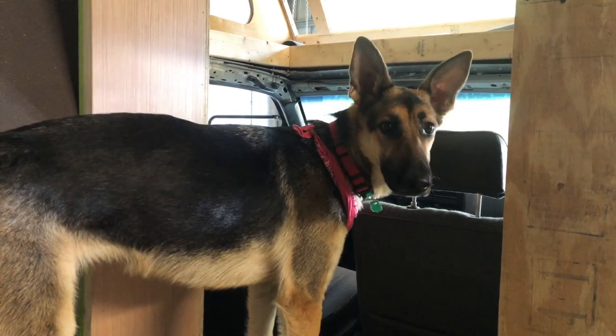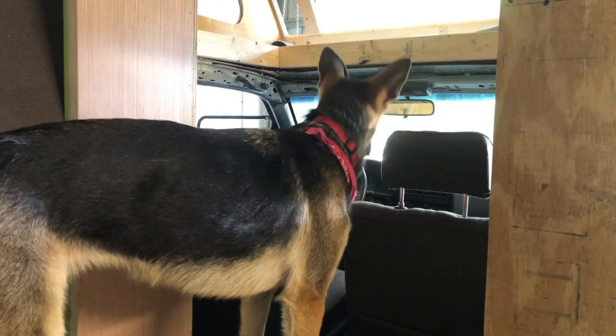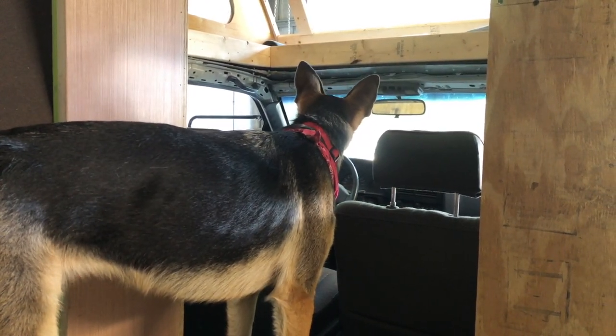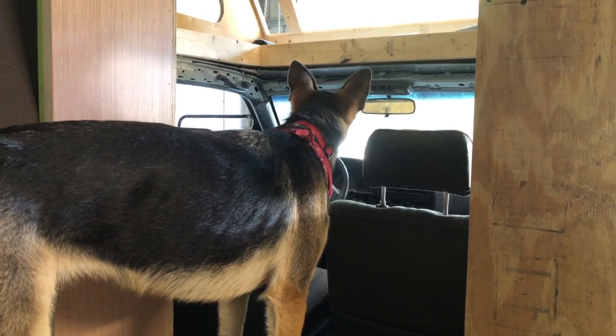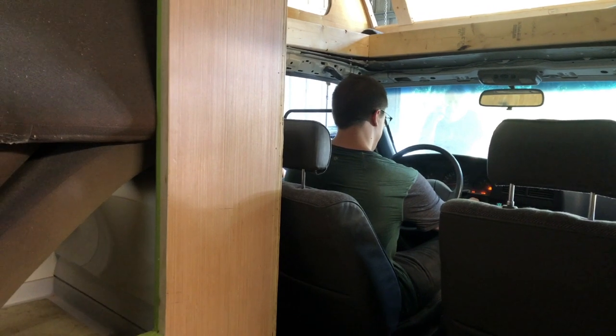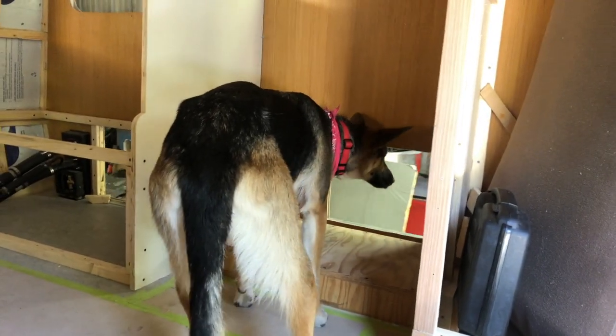We're about to move the RV out of the garage and Daisy has not discovered that this is actually a vehicle, so her mind is going to be blown. She's using the vent hole.